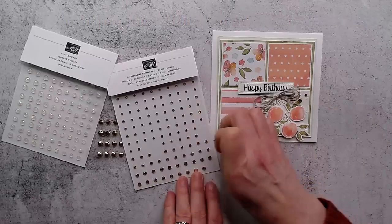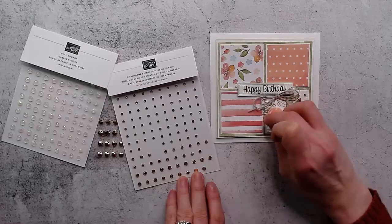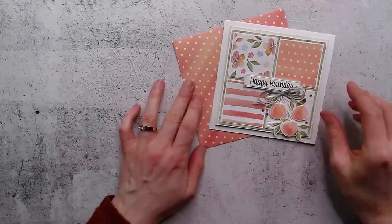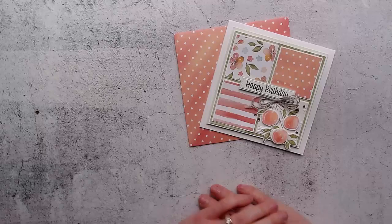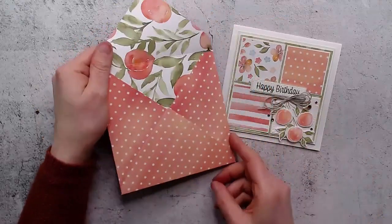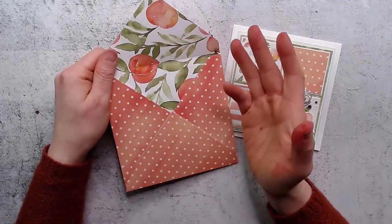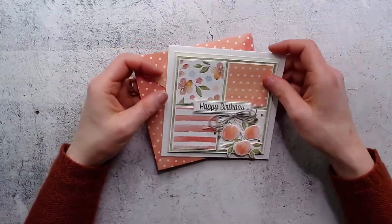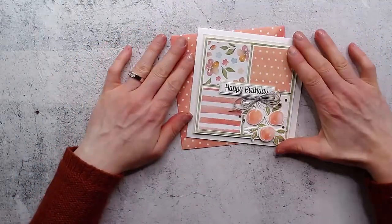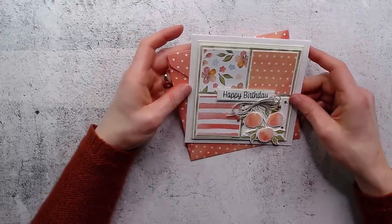Having a couple of layers inside your card just makes the card feel very substantial and nice. So let's do a big one and a small one, maybe another small one, and then a medium one and a small one. You can also use your designer series paper to make a matching envelope which just looks so cute. I love using the double-sided paper because you get that beautiful coordinating print on the inside as well - it really makes a card go from great to amazing.